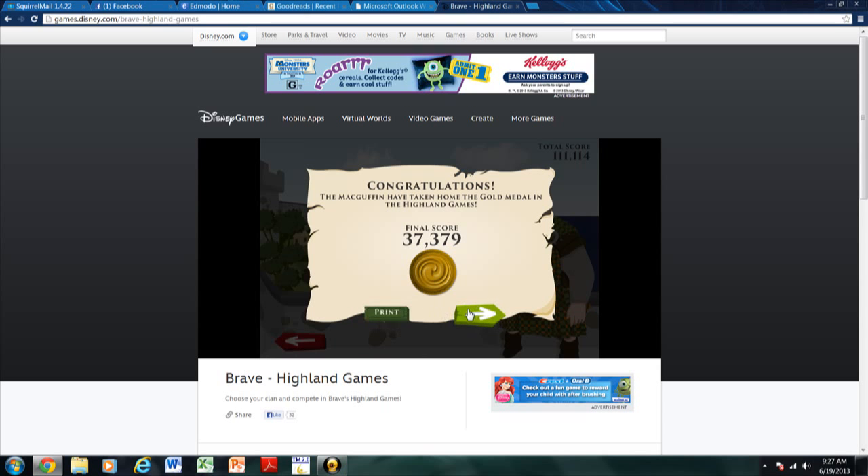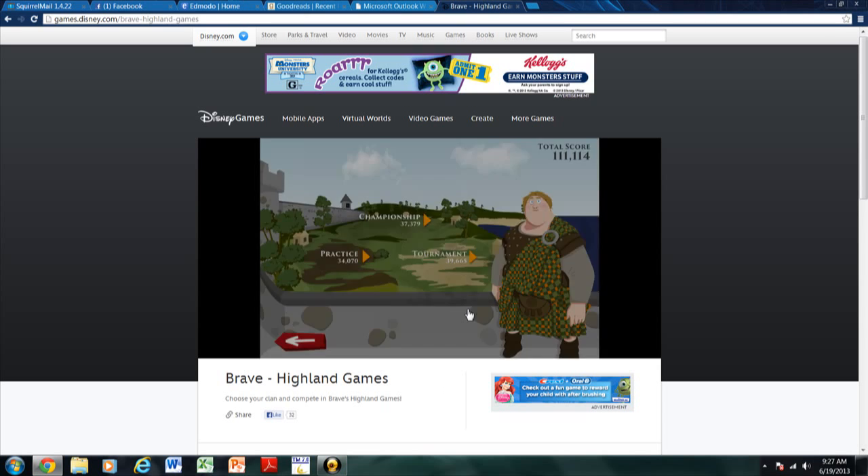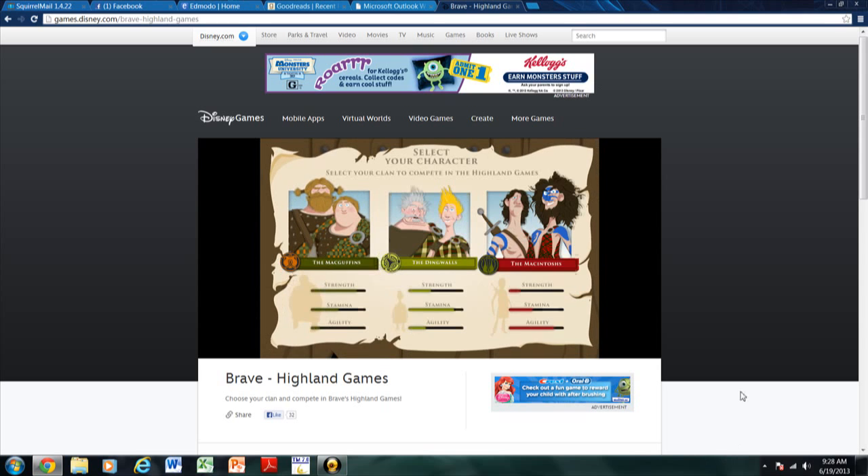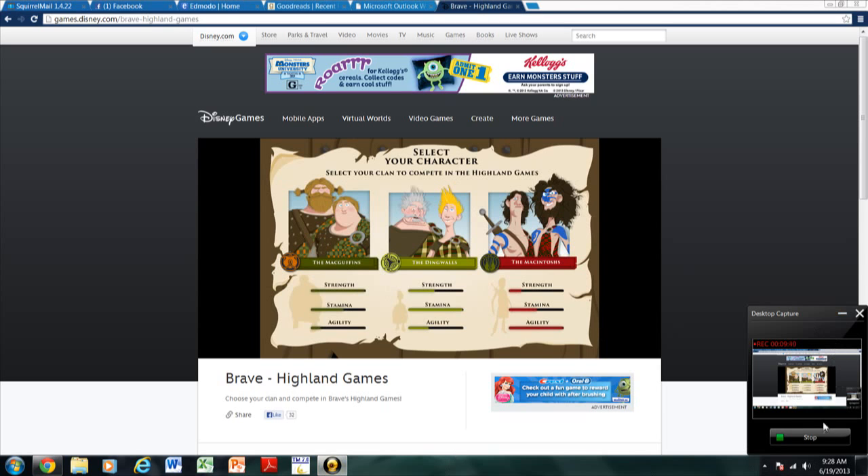The McGuffins have taken home the gold medal in the Highland Games. And we are the McGuffins. So guys, that was our first video on our YouTube channel. We'll be making more. So I'll see you next time.